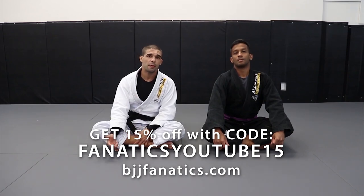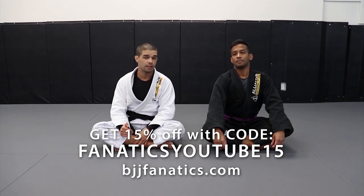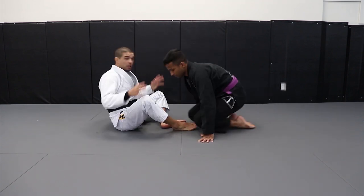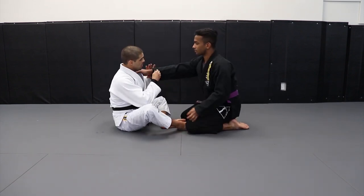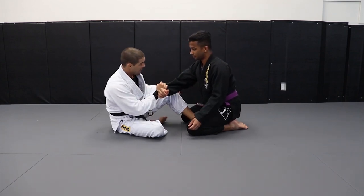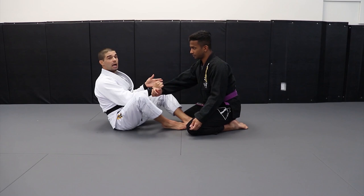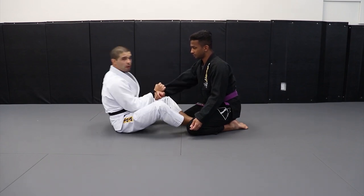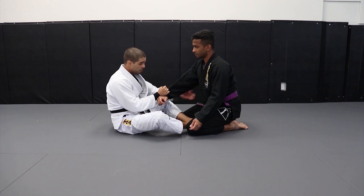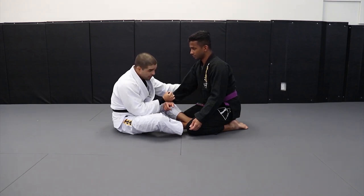Now I'm going to show you the second variation for when my opponent uses the frame. So you can look over here. What I'm going to change now is when I cross my opponent's arm, instead of trying to put my left hook inside, in this situation I'll be looking to put both of my hooks inside, where I choose to lie under and get closer to him. But as soon as I put both hooks inside, he's already framed.